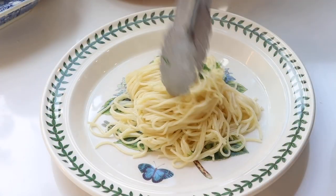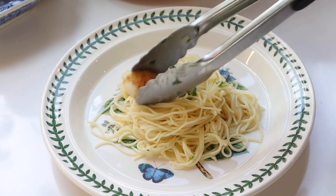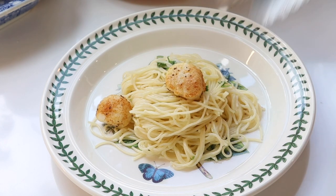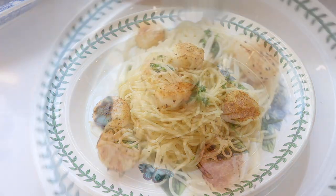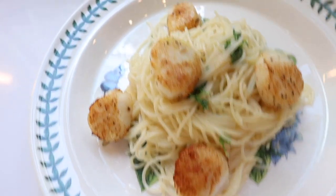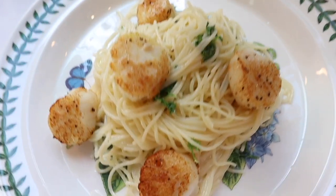I plate the creamy pasta alongside the air fryer scallops — it's really delicious. My children love this, and even though you might think scallops are a sophisticated food not everyone would enjoy, they taste so good with this seasoning combination. Serving them with pasta is a great way to stretch the scallops and feed more people, since the pasta is very filling.